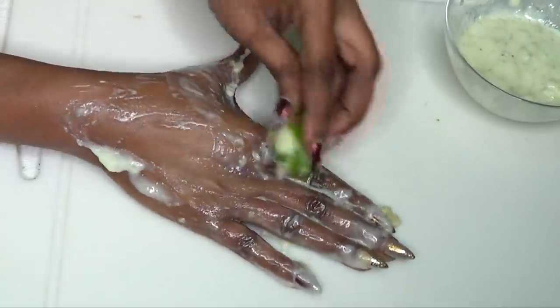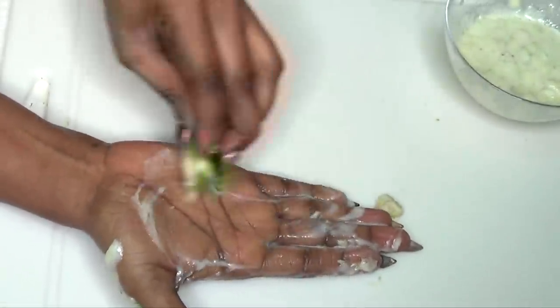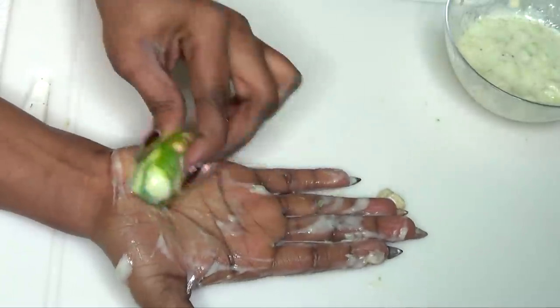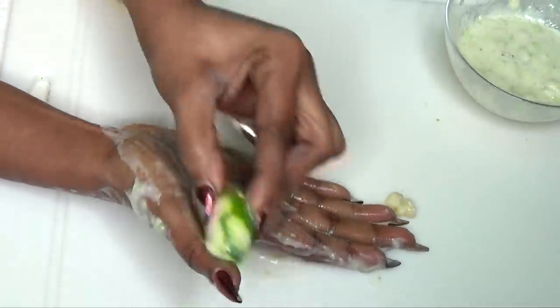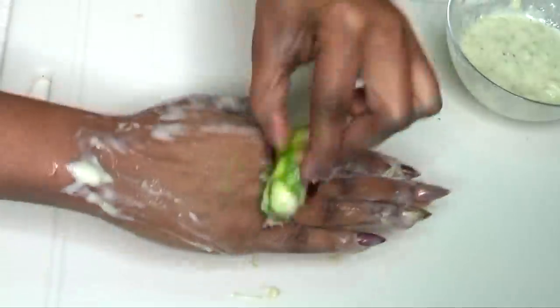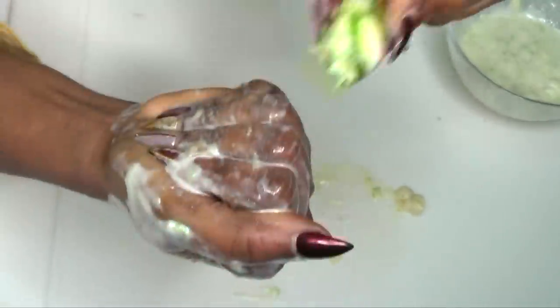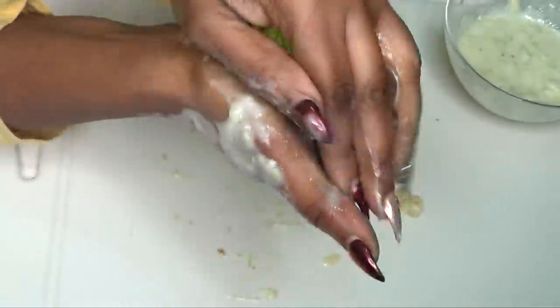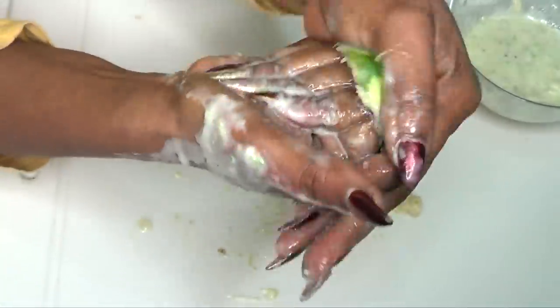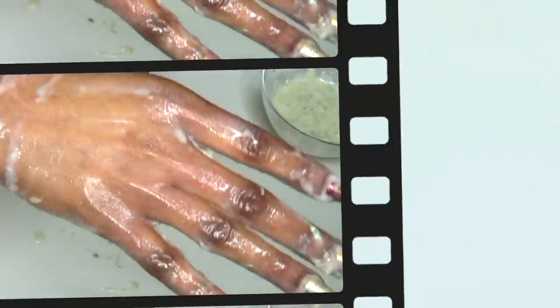So you're going to exfoliate your hands — no need to wash before. Just use your mask to exfoliate the hands. You are basically getting rid of the dead skin cells on the hand, all that dryness. Get right in there, exfoliate. Turn it like this, get the knuckles, just exfoliate as I'm showing here. Don't be afraid to do that. You want to do this for about a minute or so. Then once that is done, you're going to rinse off.